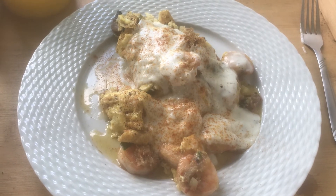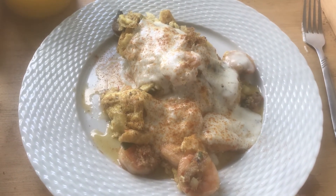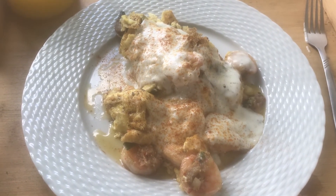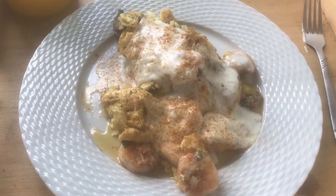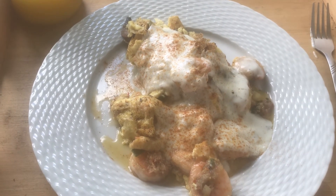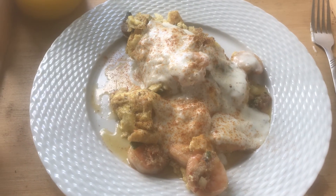And portobello mushrooms, green onions, some Italian mixed cheese — and that all goes in the omelette. Then you flip it over and put a creamy herb sauce on it. That's what I put on there — I used my bechamel sauce for that. So it's going to be yummy.